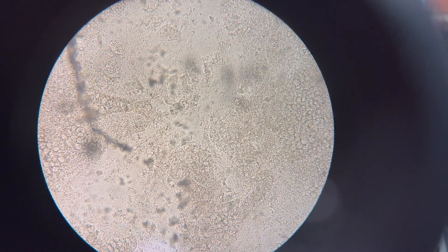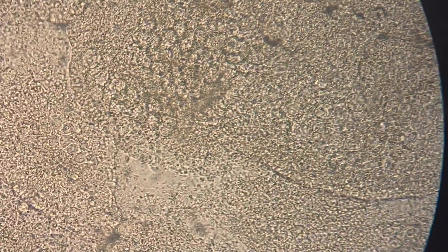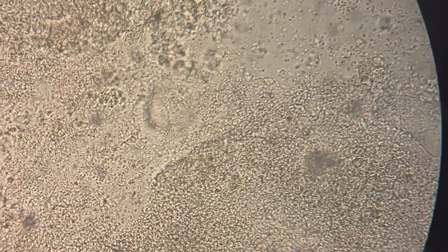I don't expect to find anything, but it's a good time to check anyway. So far the first two slides are totally clear. I'm making my way systematically across the slide — I'm not going fast. In any areas where I see shadows or maybe an air bubble, I zoom in, focus, and look through the mucus layer to see if I pick up anything.